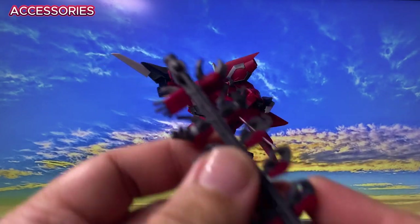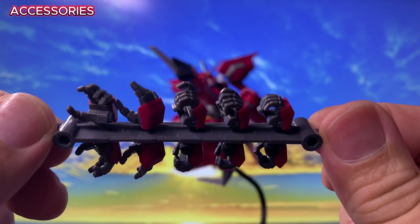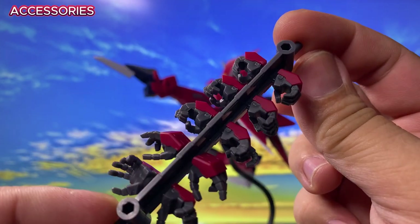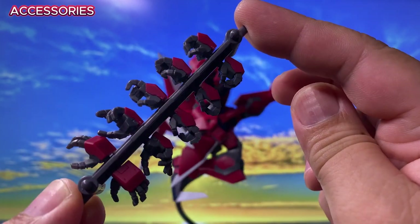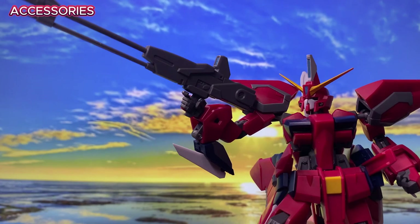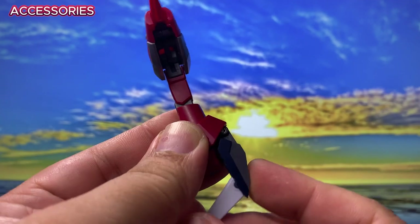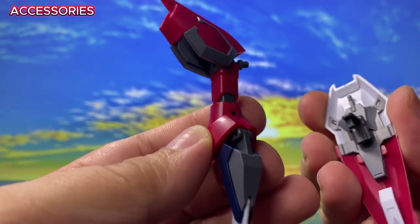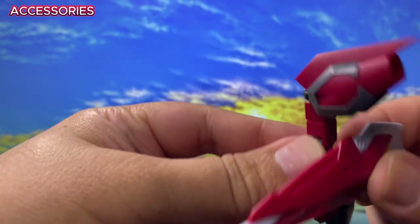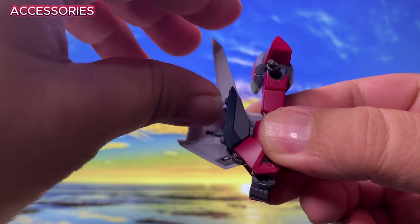For accessories, the Aegis Gundam comes loaded. We get 10 alternate hands in addition to the closed fists already on the figure. All these hands can be conveniently stored in the trademark storage part provided by Robot Spirits version anime. We also have a long beam gun which fits securely in the hand, and the shield connects easily.